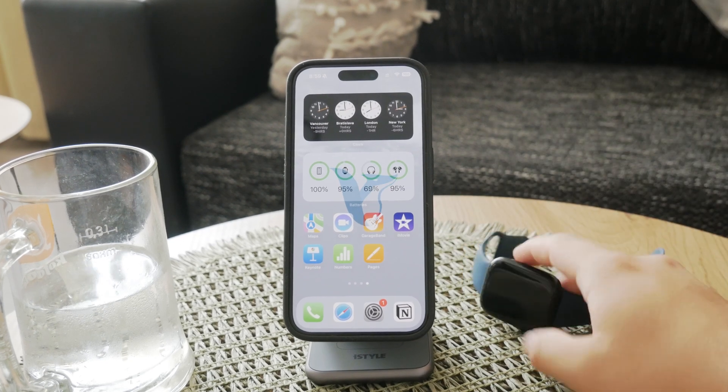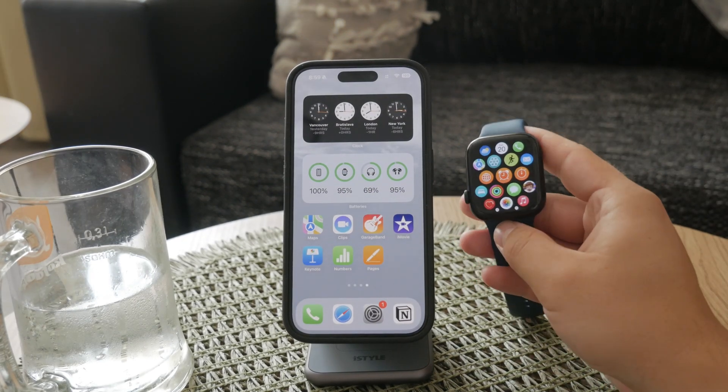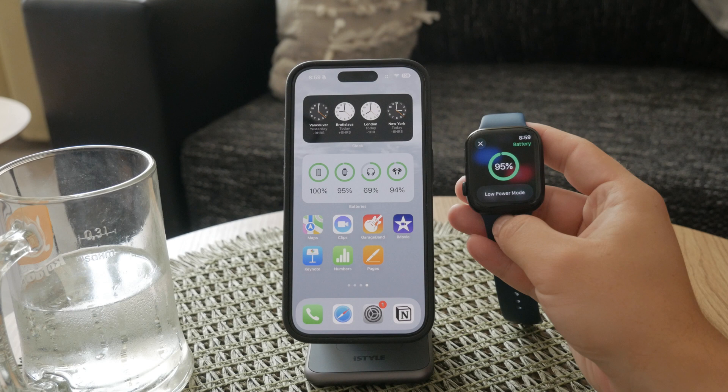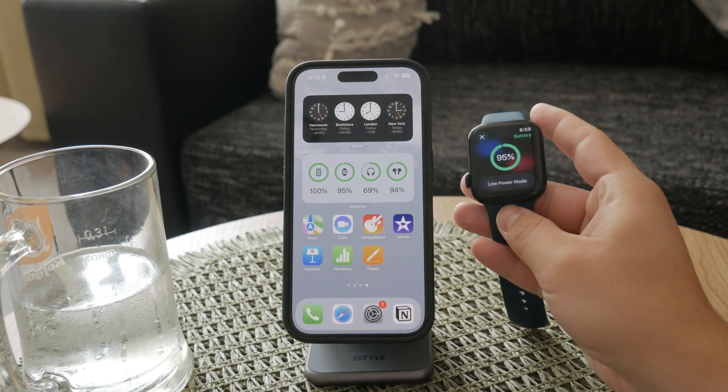Welcome to Foxtech. Today, we're going to guide you through the process of checking your Apple Watch battery life directly from your iPhone. Monitoring your Apple Watch battery status is essential to make sure your watch is always ready to go when you need it. Let's get into the steps.